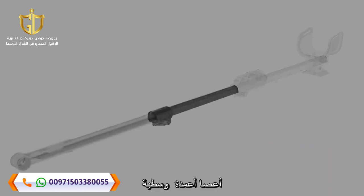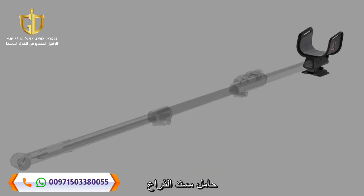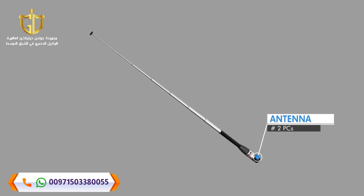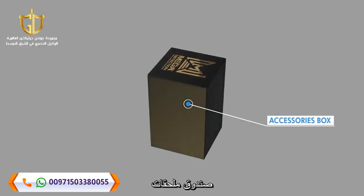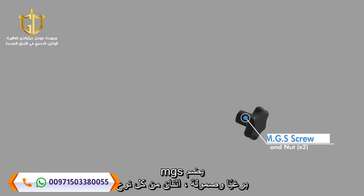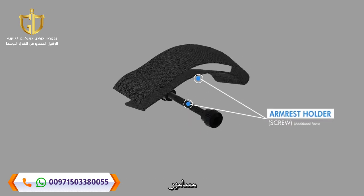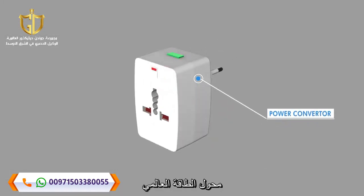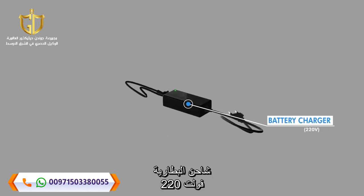8. Middle Stick Shaft. 9. Lower Stick Shaft. 10. Armrest Holder. 11. Two Long Range Antennas. 12. Headphones. 13. Accessories Box including MGS Screw and Nut, two of each Washer for Plastic Stick Shaft, Armrest Holder Screws, Additional Parts, Universal Power Adapter, Headphones Cable, Battery Charger 220 Volt.